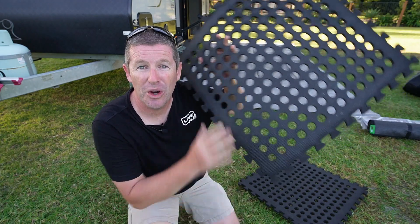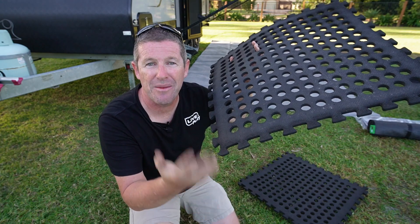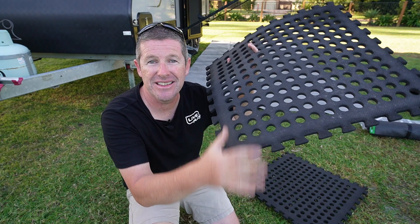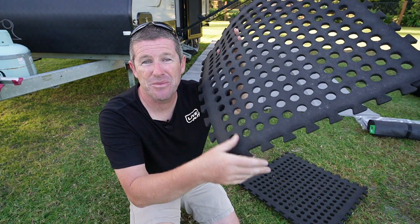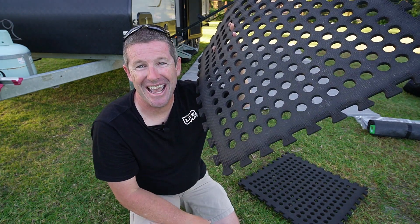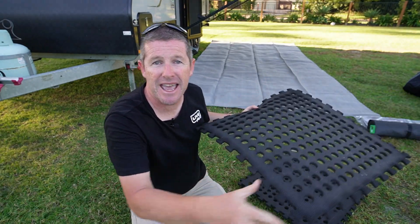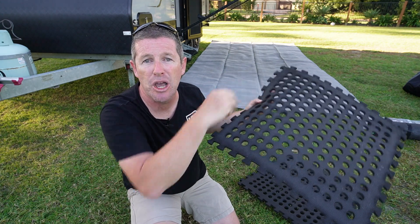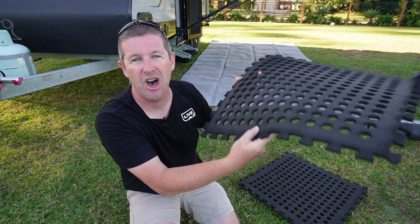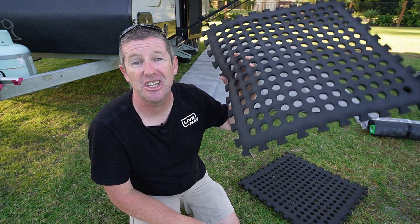We also carry a number of these foam interlocking squares, which are really handy to put down in front of your ground matting particularly if you're camping in a muddy area, so your kids and guests can wipe their shoes before they go on. They're also extremely handy in sand. We use a few under our tent shower so you can stand on them and keep dry. If you've got a low spot before you put your ground mat down, you can place a few of these down and run the ground mat over to help level things out.